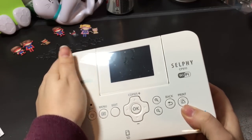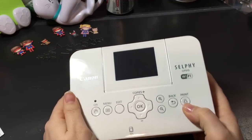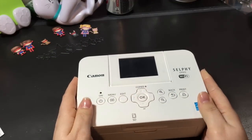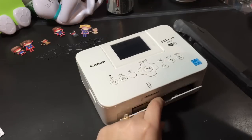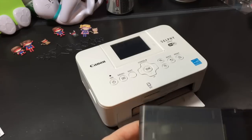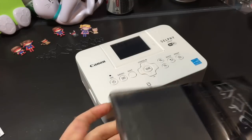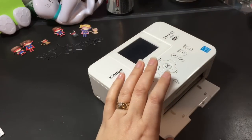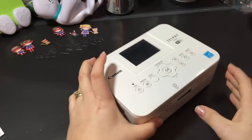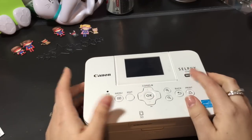I got it at staples.ca — Staples is our version of Office Depot for Canada. Basically this is the printer, and then this opens up and this tray goes in like this. I'll have to figure it out, but this is the tray for the paper. It does hook up to my computer, but it also is easy enough to just print pictures I've taken with my phone, hence the name Selphy.